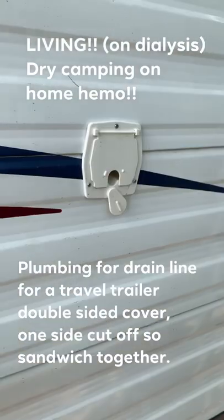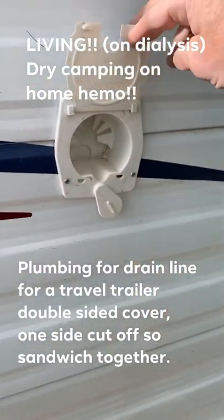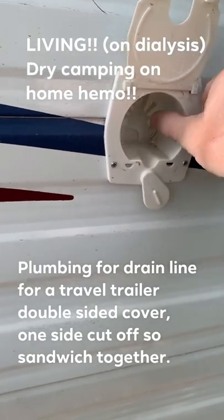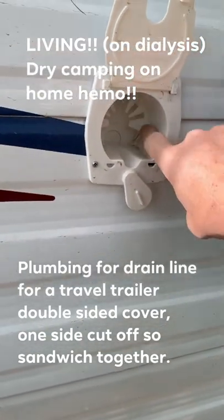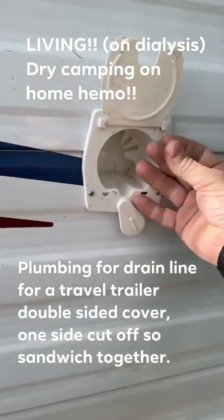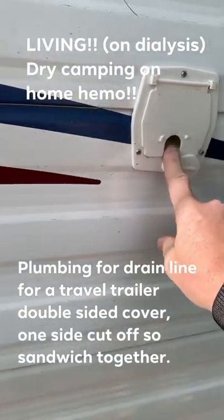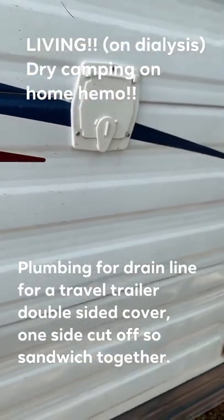As you can see, this is the outside one — it's just a hose access. This side mounts into it, and the other side is the exact same thing except I cut this part off. So it's just two of them pretty much sandwiched together. That way I can open the door and have the tube coming out, so no bugs or anything come in and everything stays locked up and secure.